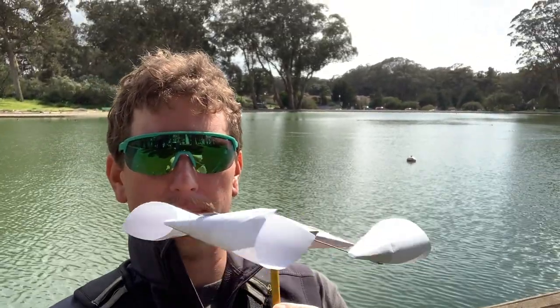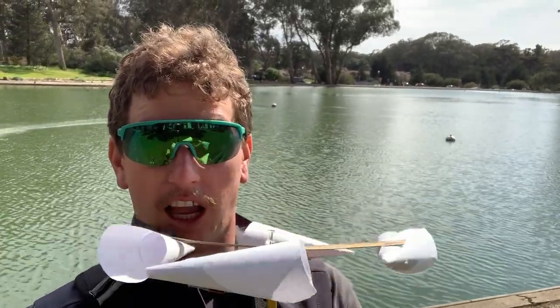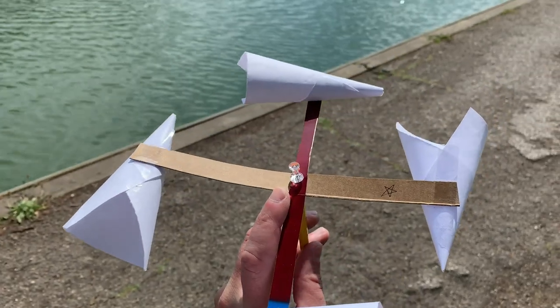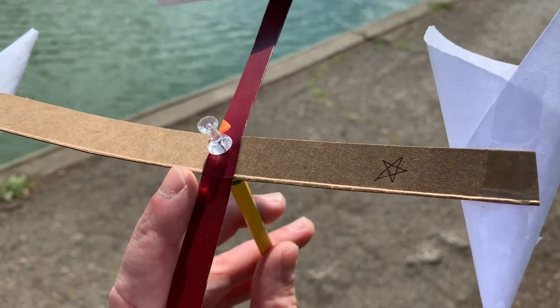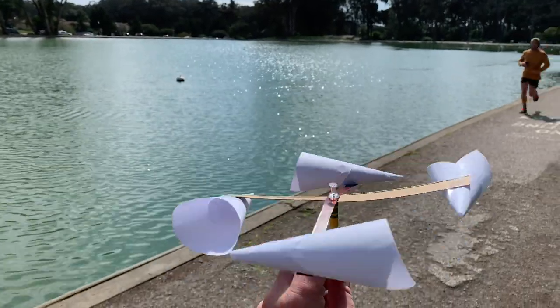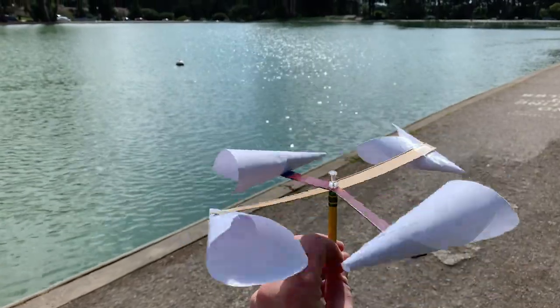Remember that tool we made before we started our walk — the anemometer? I've got mine and it looks like it's already spinning. It's got two cross pieces and four little cups, or cones in this case. On one of them I drew a star. We're going to let it spin in the wind and count how many times that star goes past us. Then we'll do a little bit of math and we'll be able to tell how fast the wind is going. Get out a timer — we're going to count down from one minute.